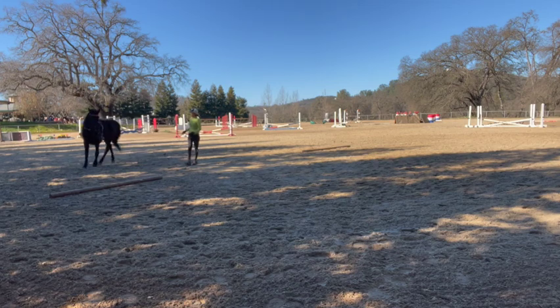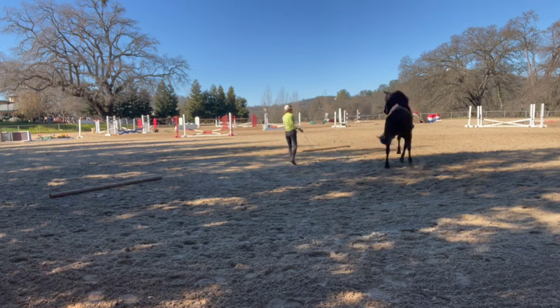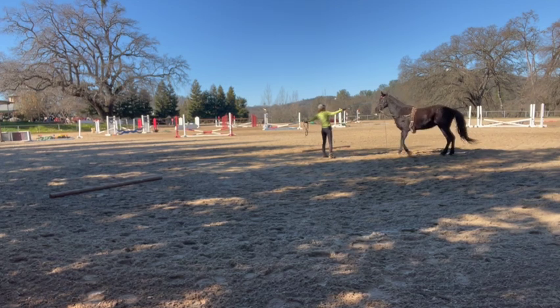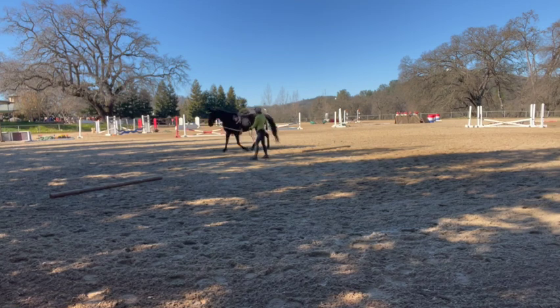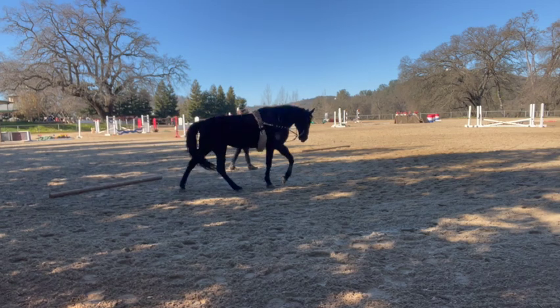Right there is very nice — that's what I'm looking for. But you'll see she doesn't hold it the whole time. That's a temper tantrum. The smart ones will have temper tantrums, so don't get mad about it — it just means you've got a smart horse.